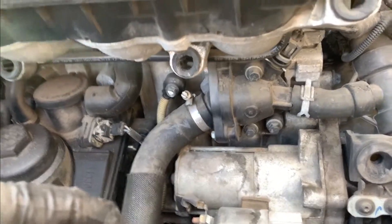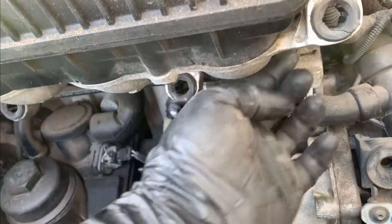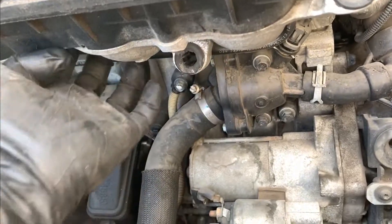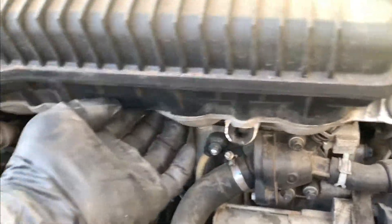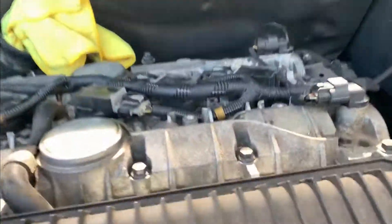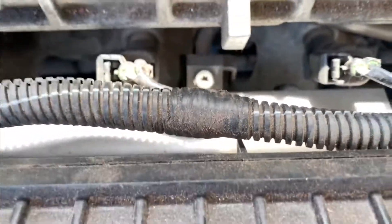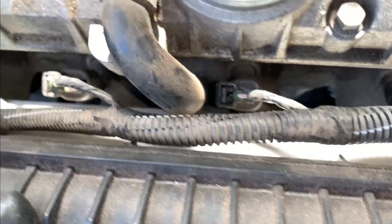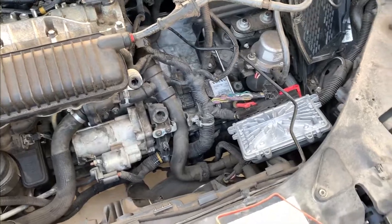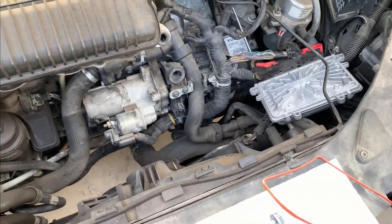The next things to get to are some bolts up underneath that go to the upper plenum, attaching it to the lower intake manifold. I need to be able to get to the fuel rail to replace the injectors, and that's a bit of a pain to get to. I can see those bolts up underneath that attach the intake manifold — the upper plenum to the rail.